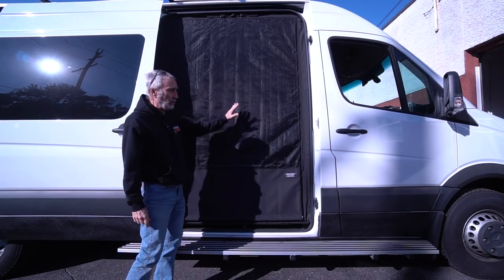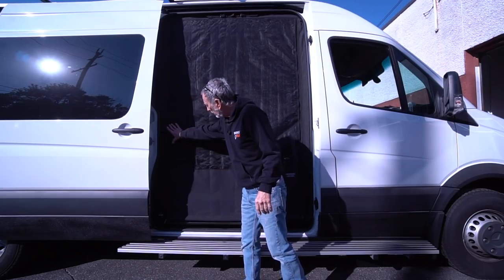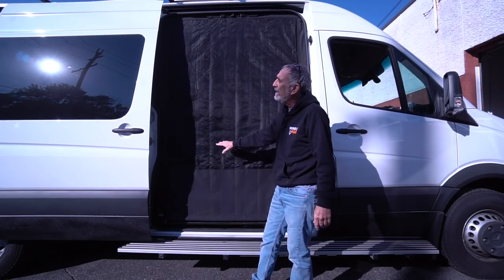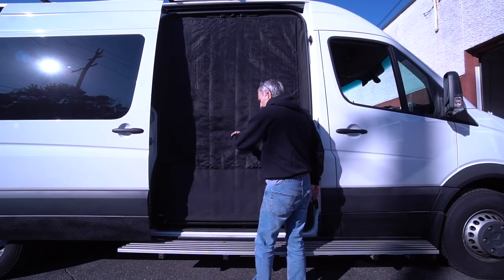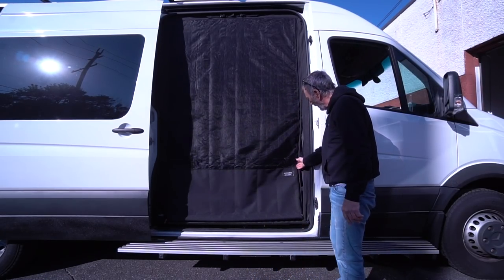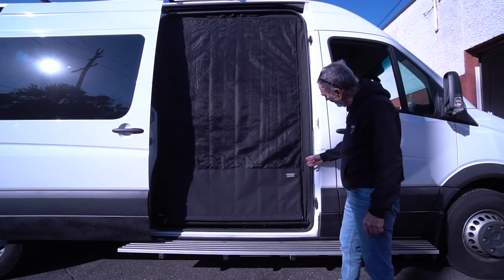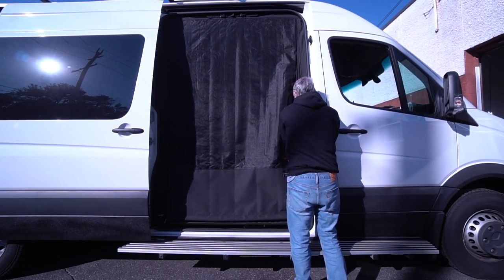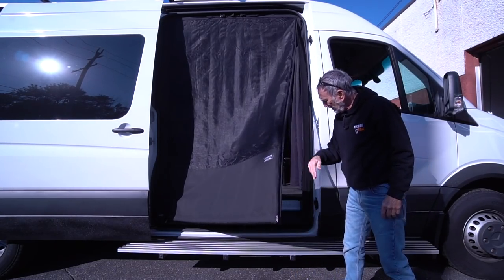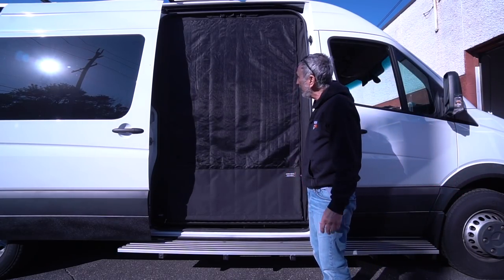Now you do have to send measurements. A lot of the vans have a peninsula that comes into this opening. You've got to send them all those measurements and coordinates, and then they will custom cut this thing to fit. I played with this thing, I worked on it — the curtain's in the way, but it's pretty easy to tune. It just goes right back into place.